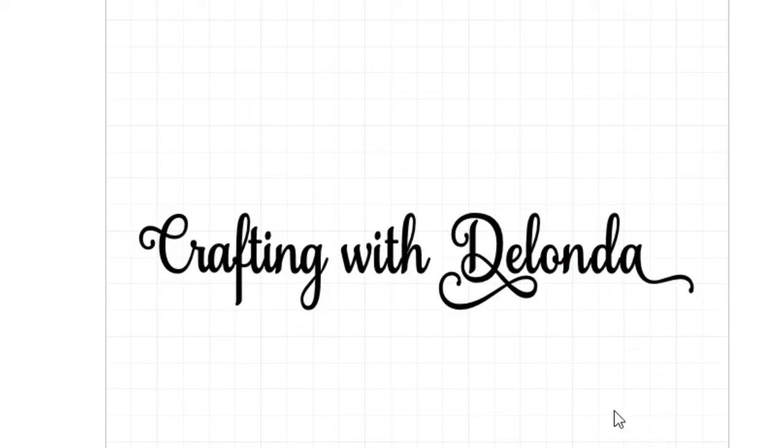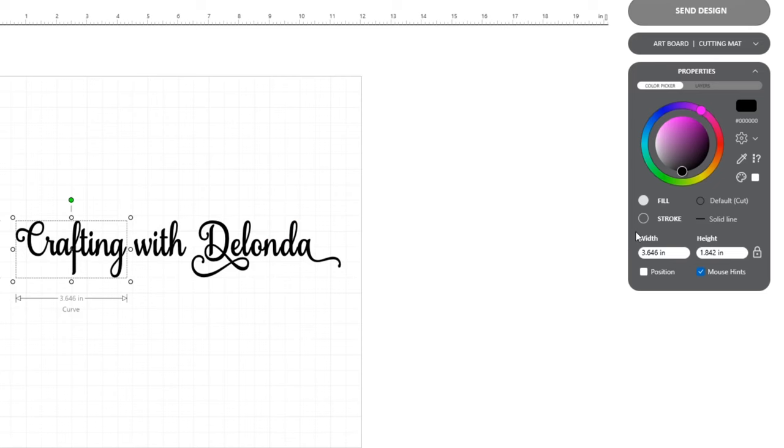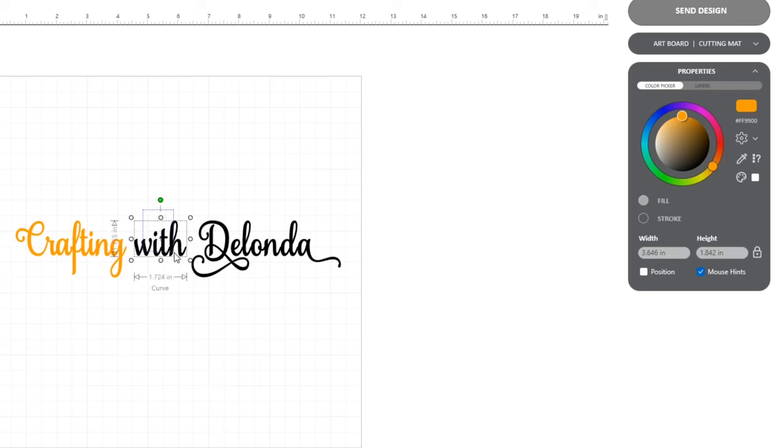So 'crafting' — I definitely want to change the color of that, and I think I want to go to something like this orange-ish color. I think I like that. For 'with,' I'll leave it black. And for my name, I want to change that to a reddish color. I love all of this.